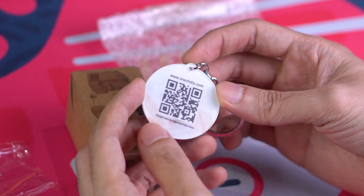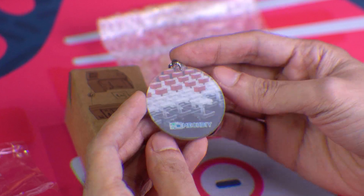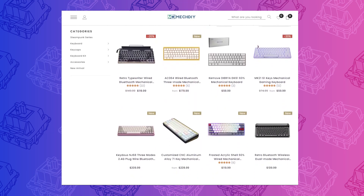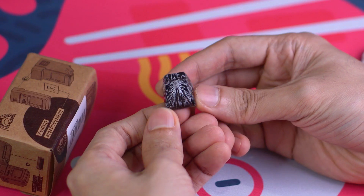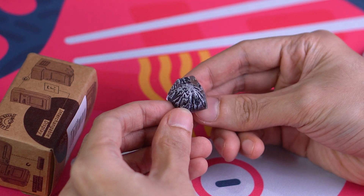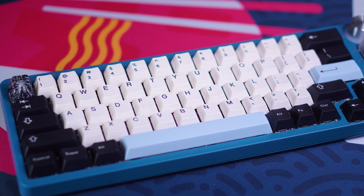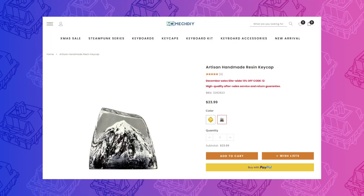The first two artisans we'll be looking at were graciously sent to me by the folks over at MechDIY. Head on over to the description for affiliate links if you'd like to purchase one of these or any of the other mechanical keyboard-related items they offer. This one is a beautiful snowy mountain encased in resin. It's a RO1 SA profile keycap and I think it looks stunning. I love pairing it with this combination of GeekArk White on Black, Black on White, and the Azure Accents. You can get it on MechDIY for $24.